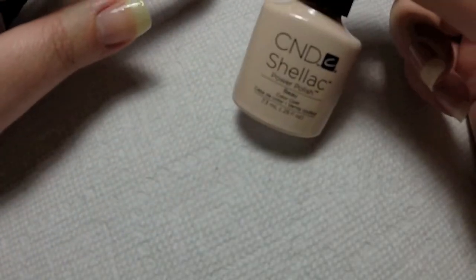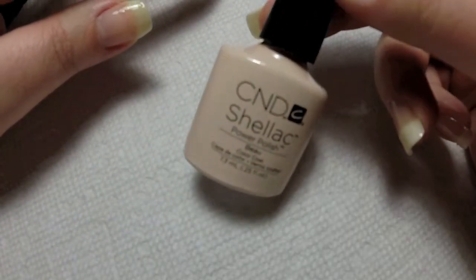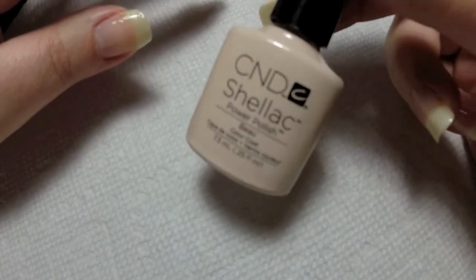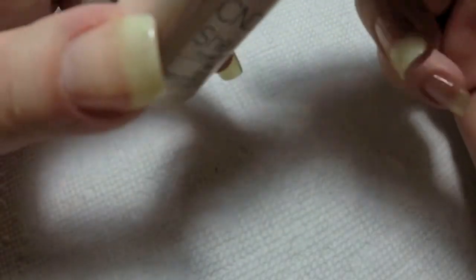Hi everyone, this is Nicole and I'm going to be starting off this nail tutorial with C&D shellac color Bow. This is just a really nice shimmery pink color that I like to do when I'm doing a French manicure.